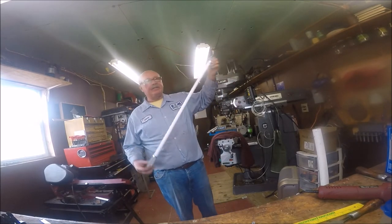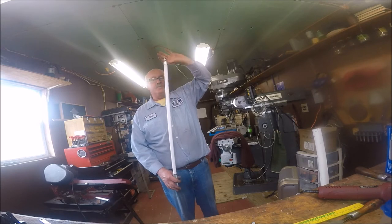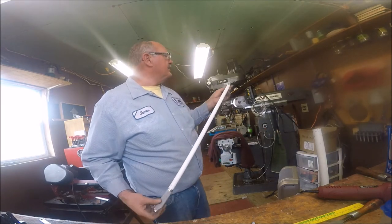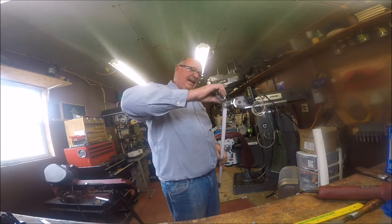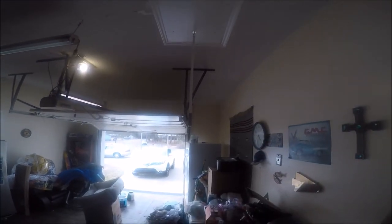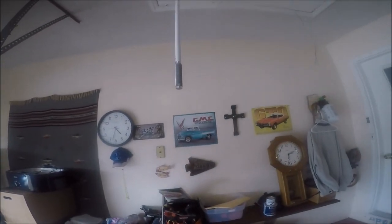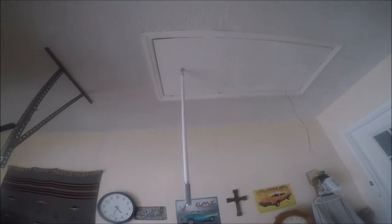This is the pull itself — this is the piece that you'll pull down with. There's the handle, there's the end with the hook, and then this end goes up into the attic. That's the attic pull installed. I don't know if you can see it really well with the lights flaring off of it and me being handheld, but there it is — the whole kit, installed.